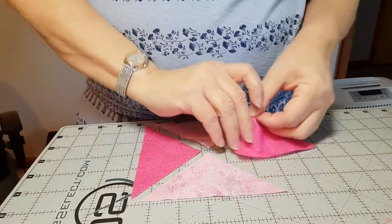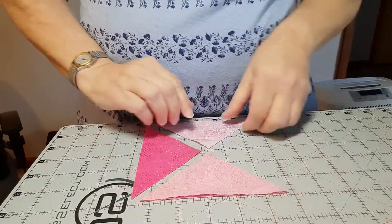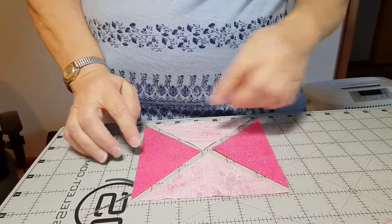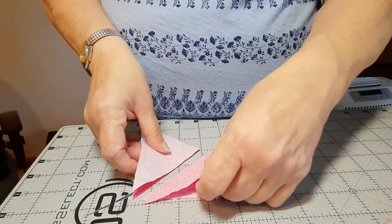To sew this block together, you will put two triangles together — a light to a dark — and they're opposite of each other. The light is on the left and the right, so just make sure you sew them opposite of each other.